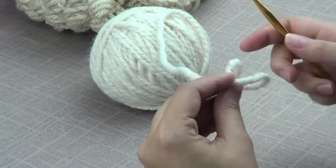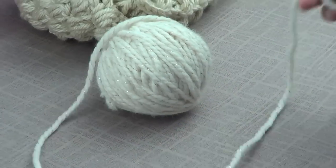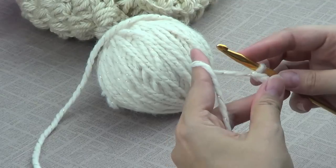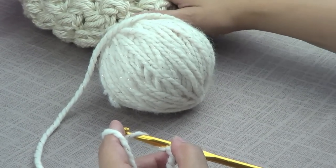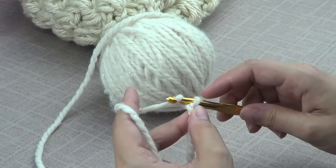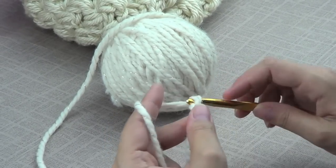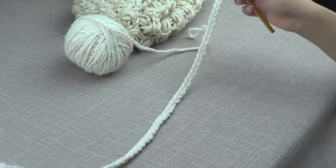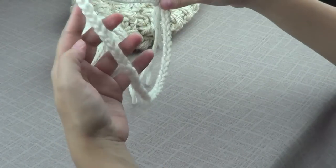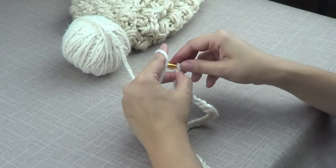I'm going to chain up 72 stitches, but feel free to only chain 65 or 70 if you want, because it's a little large. If you want it a little snugger, you can chain only 65. Actually I made 65 only because I feel that's enough — it's going to be a lot more snug. And now I'm going to chain up two.